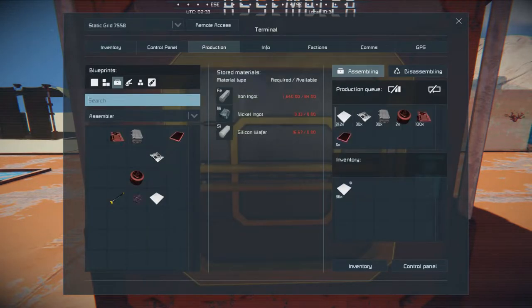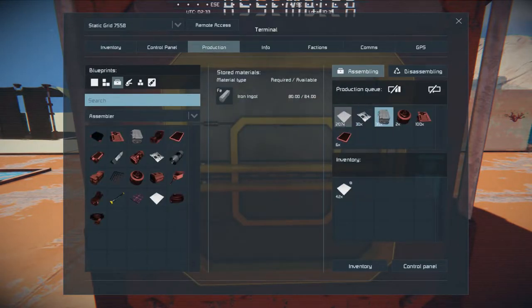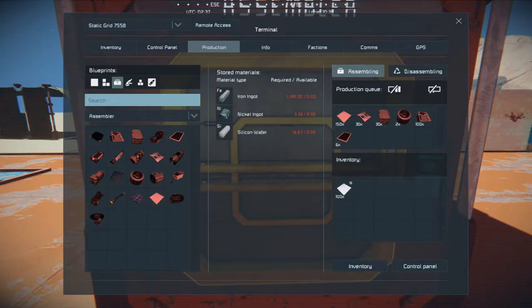We should see it's making the steel plates. If we go to production, you'll see that it has everything listed in there on what we need, and so it's going to build all of that. Then we can go over to the projector and start building that out. Now I'm here in creative mode, so I'm not sure if that's going to affect things, but it seems to — yeah, I ran out of iron.